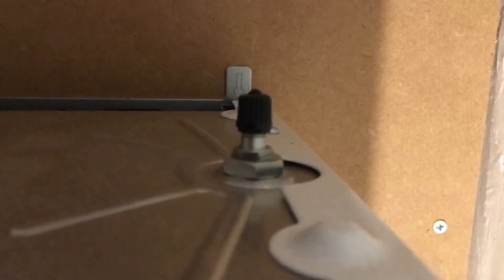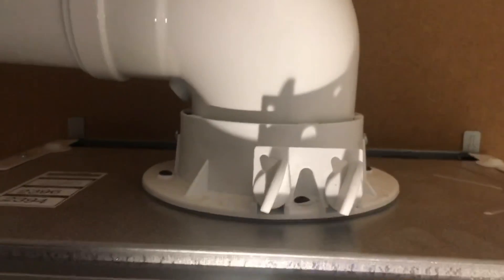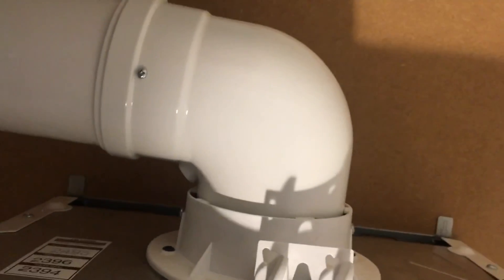And if we go on to the top, the Schrader valve for pumping up the expansion vessel is accessible from the top of the boiler, which I think is pretty cool. Centralised flue — so no offset flue — that's another bonus.